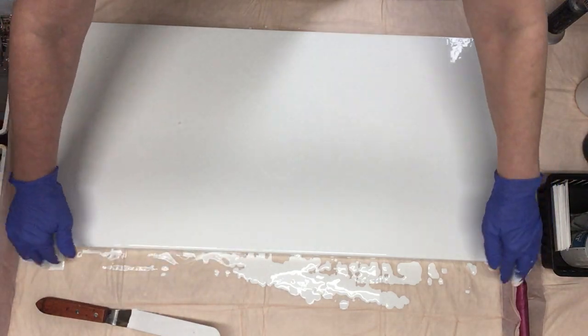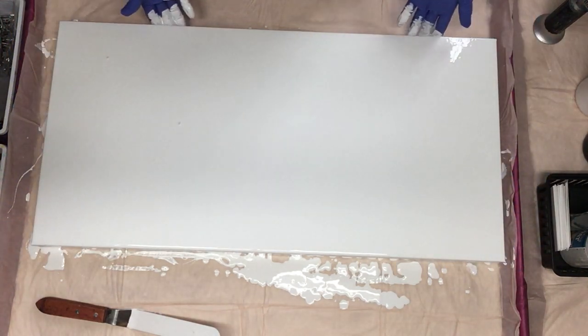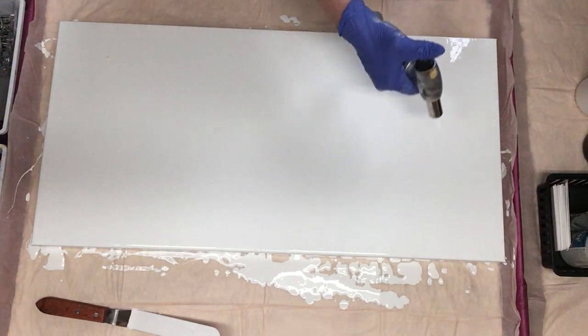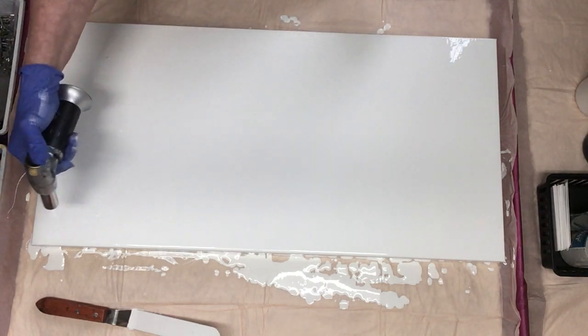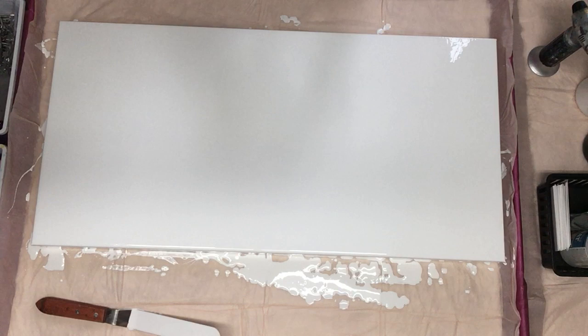It's a big canvas but I'm so glad I ordered the bigger washing machine tray so now I can fit them in here. I think I'm all covered, everything feels wet. Let's go ahead and pop those air bubbles out. If you're new, the torch is used to pop air bubbles in your paint and also to bring up cells. The paints that I'll be using do have silicone in them so we will get some cell action.